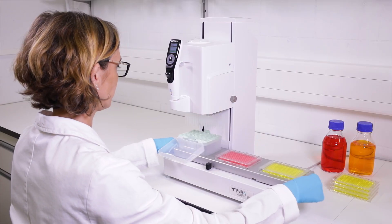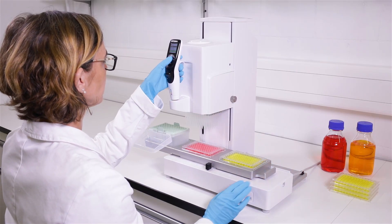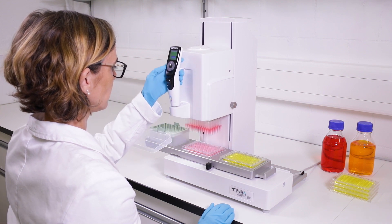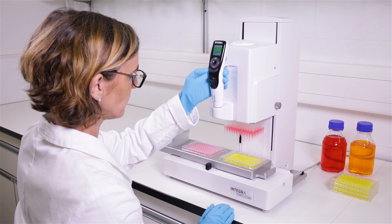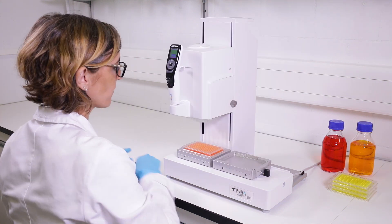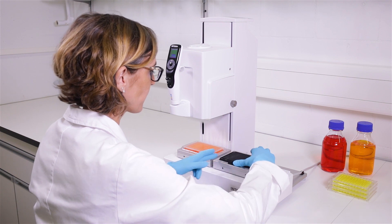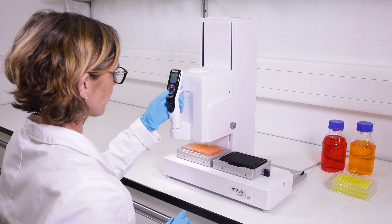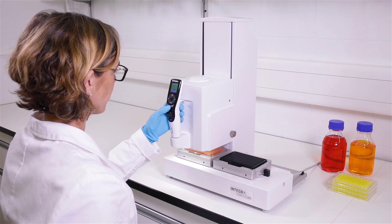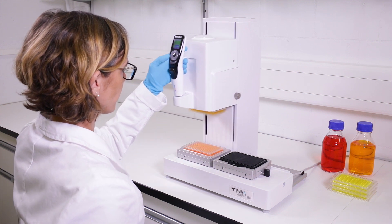A three-position stage extends your working positions to minimize plate handling and optimize your workflow. VIAFLOW 384 enables even 1536-well pipetting. This high-precision pipetting task can be carried out by using an optional 1536-well plate holder.